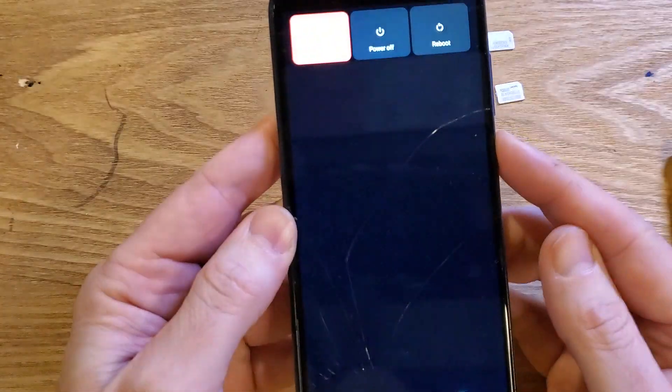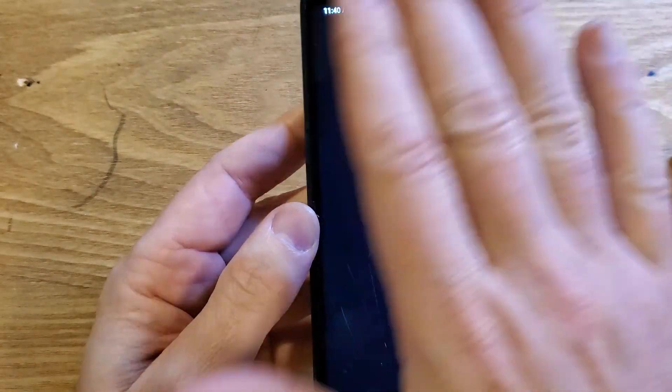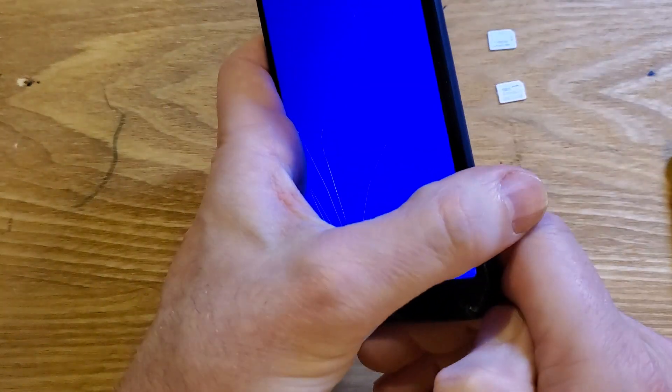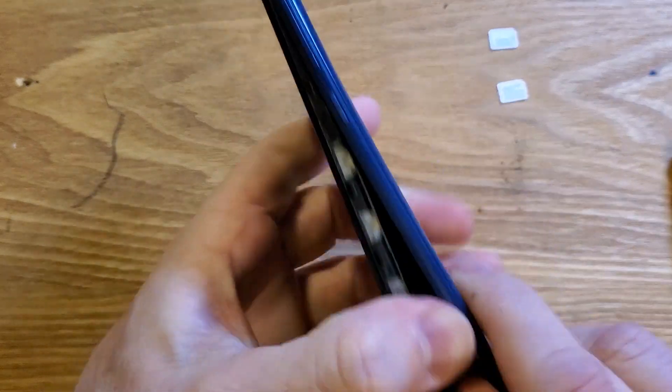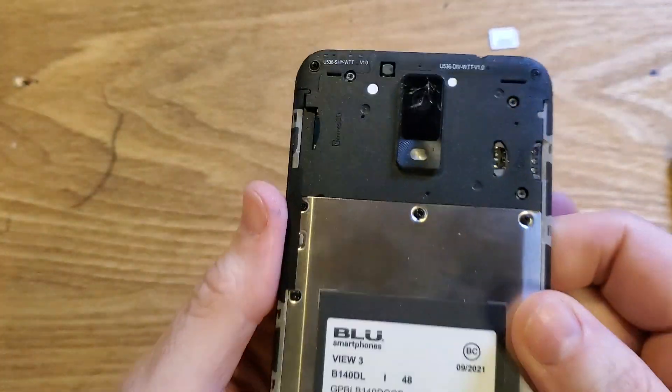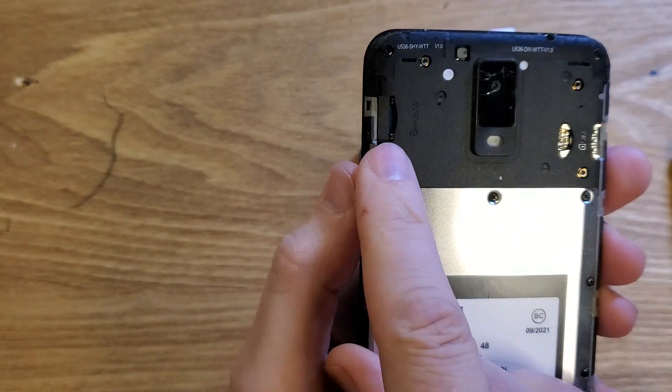What we like to do is always have the phone powered off so we don't accidentally do things we don't want to. So the bottom right corner, you're going to pop that open and pop the back cover off using your fingernail or a tool.